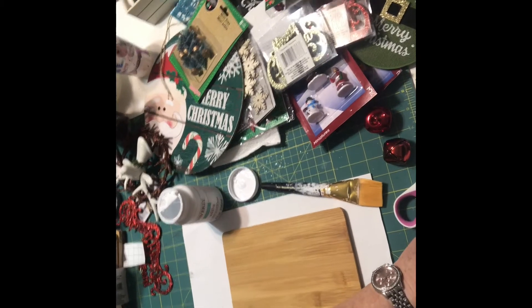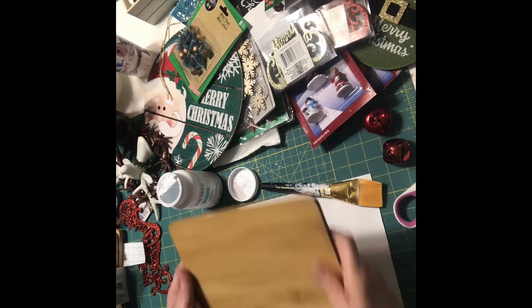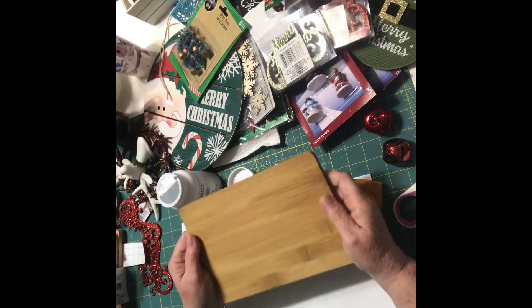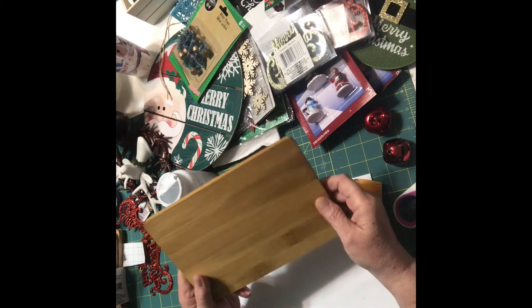Hi everyone! This is Debbie's DIY Crafts and More. Today we're going to be using the Dollar Tree little cutting boards. My Dollar Tree just got these in, and these are hard to come by. If you see them, grab them, because they're great for making little signs.